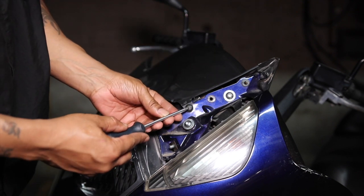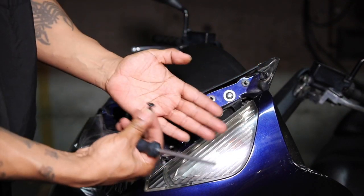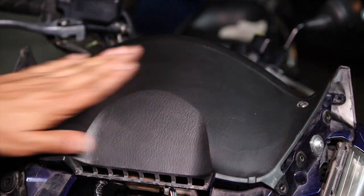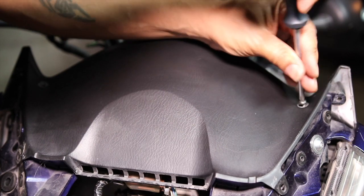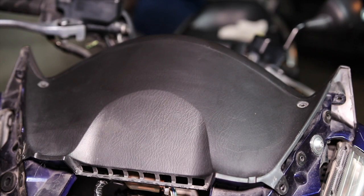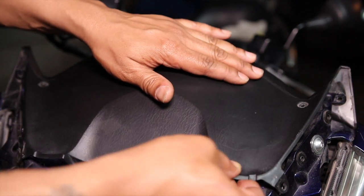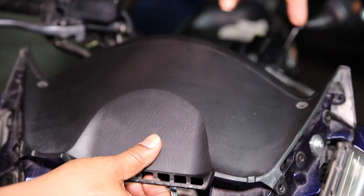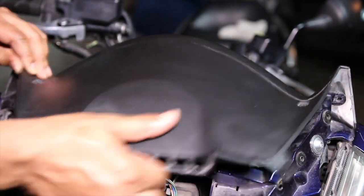Now you have one of those push fasteners again — just push it in and it comes out nice and easy. Above the instrument panel but toward the front of the bike, you have a cover with two screws — go ahead and remove those. This can be a tricky part. You're going to have to wiggle it out because there are some actual clips down here holding it. So you have to sort of lift and pull, lift and pull.